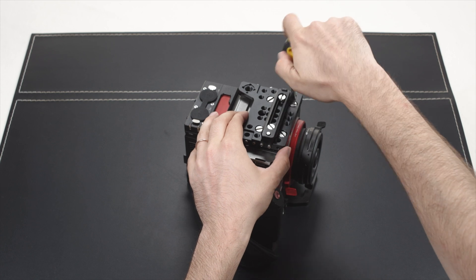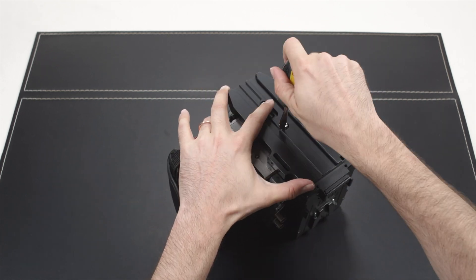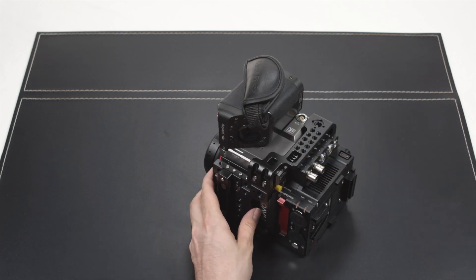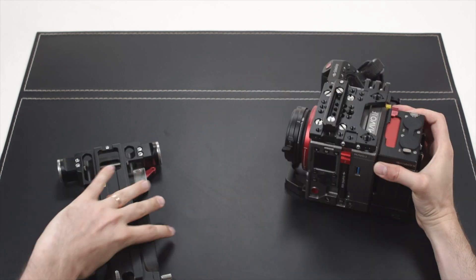Kinafinity cameras follow a modular design concept which allows them to be highly flexible and fit many different production needs, from studio setups down to mini-sized run-and-gun builds.